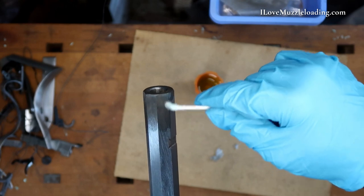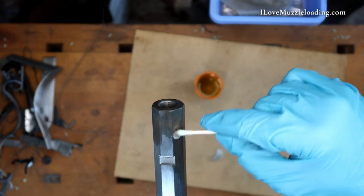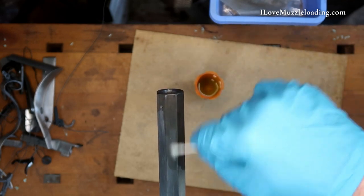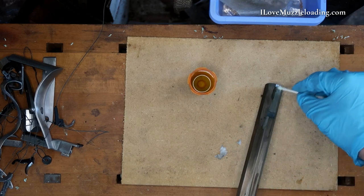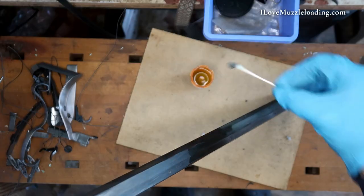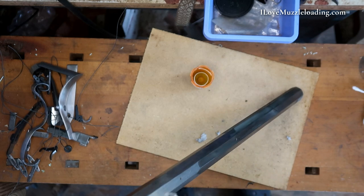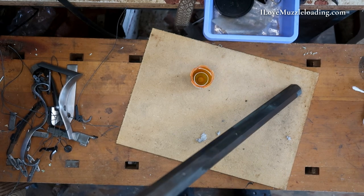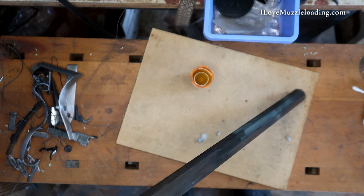You can see it there starting to work as that color changes. That's going to be a good indicator for us on whether or not we've missed an area. As I'm coming up here to where we've draw-filed underneath the barrel, I'm going to stop with the browning solution where my draw filing stops — that's my indicator that this area isn't going to be seen, so I don't really need to brown it.